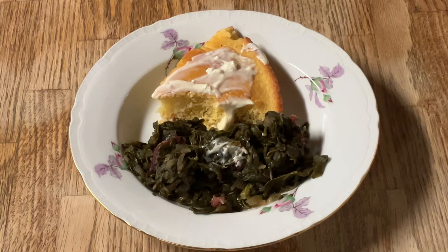Match made in heaven — greens and cornbread. Yum-o!